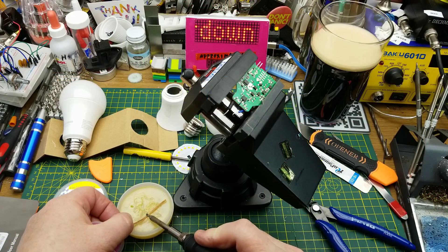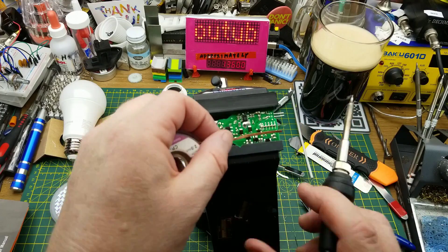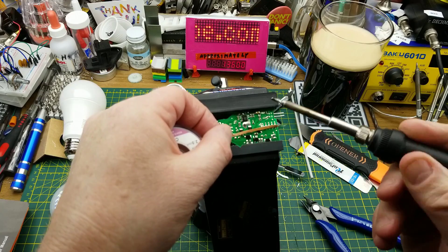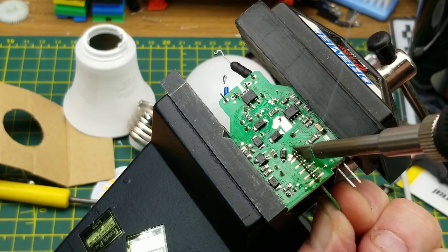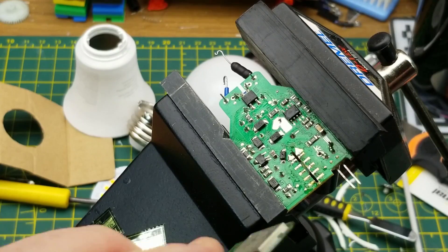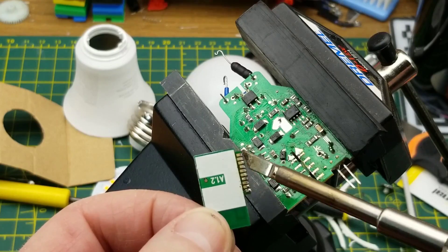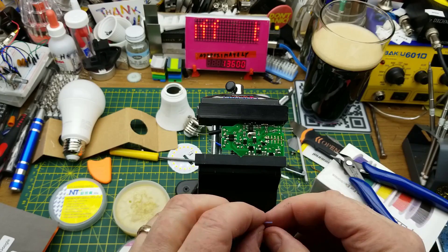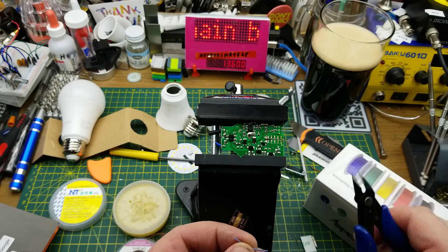I'll add some extra flux to my desoldering wick and get in there to pull the solder out - I think that's the best option. There we go - it took quite a lot of heat spread around, but I have my module out. Now all I need to do is install a little barge wire to jump from the positive voltage to that pin, and we should be in business.